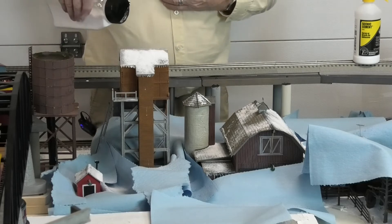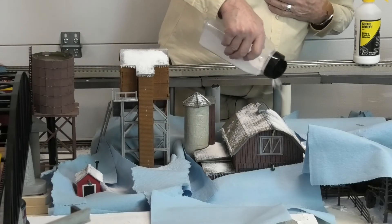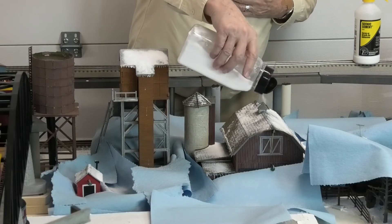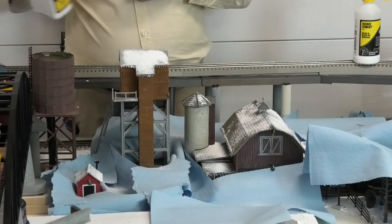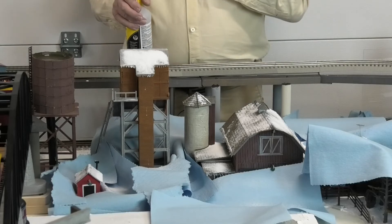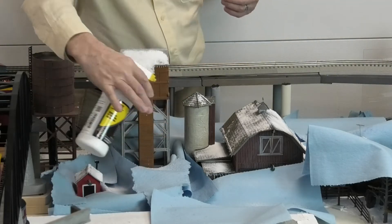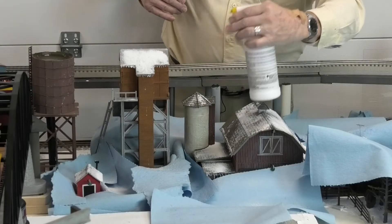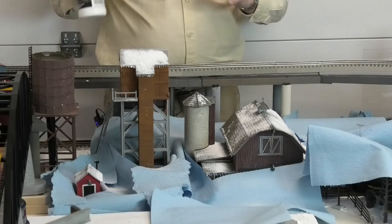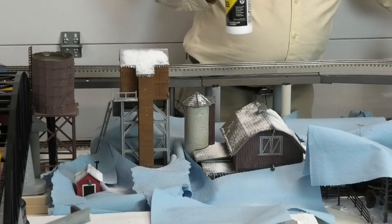I think we're pretty well covered, as good as we need to be at least for the first coating. One of the things you can do is multiple coatings if you decide you want to do that. I'm probably going to do just the one coating and let it go at that. Now once you've got the snow on, you've got another step to do with the Scenic Cement — you just want to mist over it again so it holds things down. We've got it misted twice: once before you apply it so it'll hold the material, and then after so it locks the material in place.